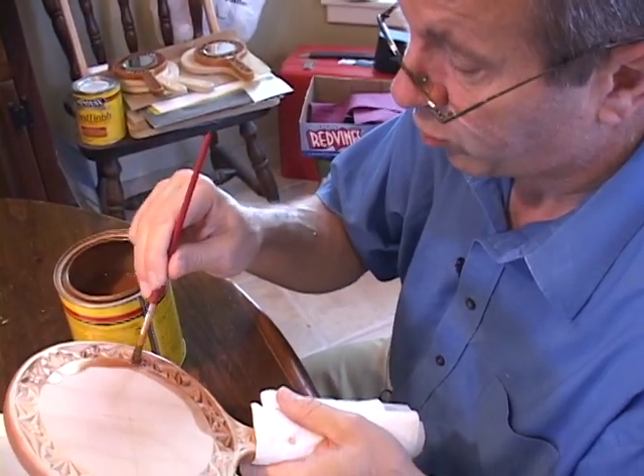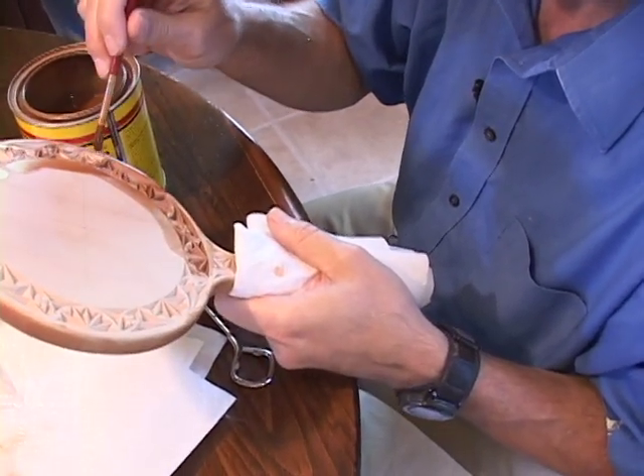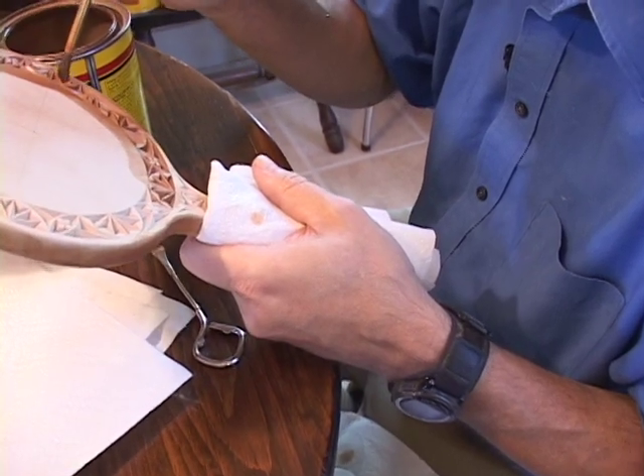Once I've stained some of the project, I use a paper towel to hold the project so my hand oils do not get on the project and also so my hand does not get stained.